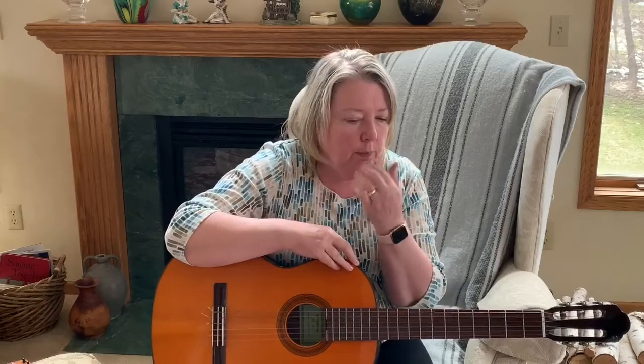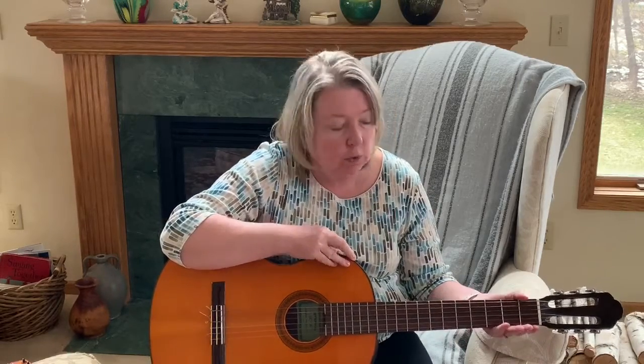Blow on them — it shouldn't hurt too much. And let's do the chord again.